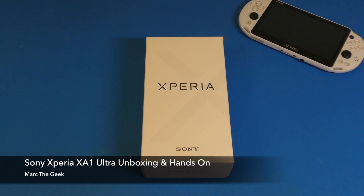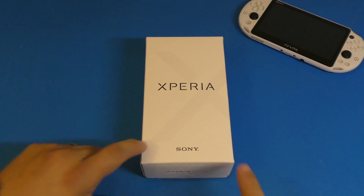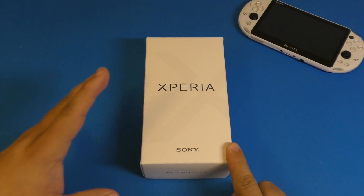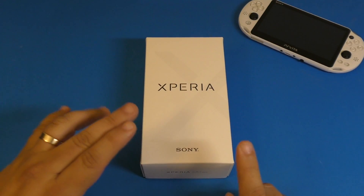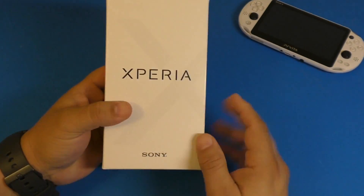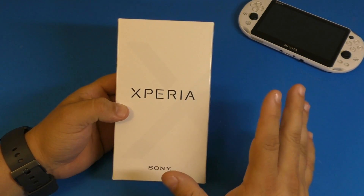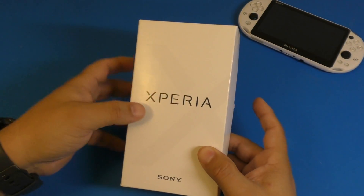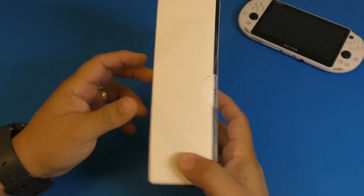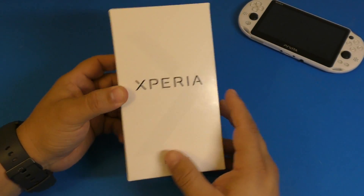Hey guys, Marty Geek here. In this video I have an unboxing of the Xperia XA1 Ultra from Sony. This is the budget six-inch screen that Sony released this year around June or May 2017. I only purchased it today for $349 — normally this smartphone goes for $399 unlocked, but I got it for $349 at Best Buy. I'll leave a link on Amazon where it's at the same price.